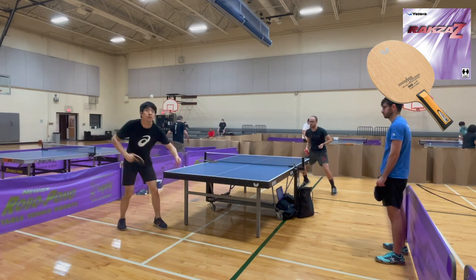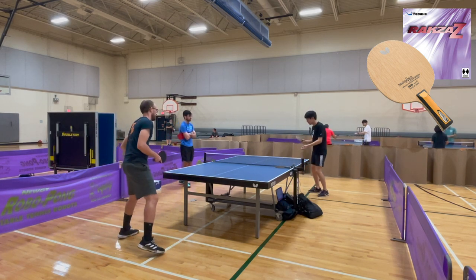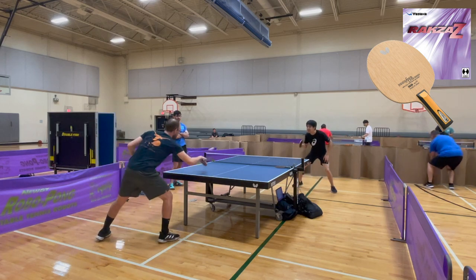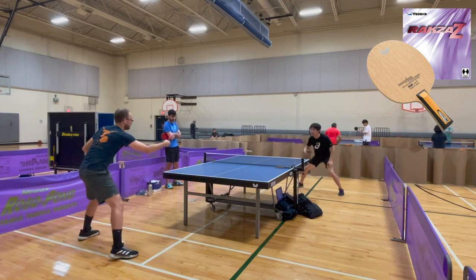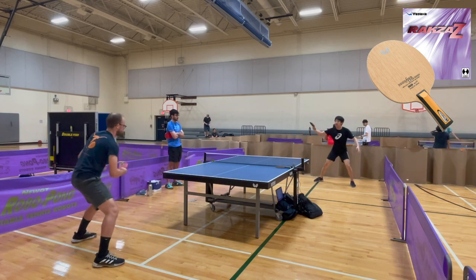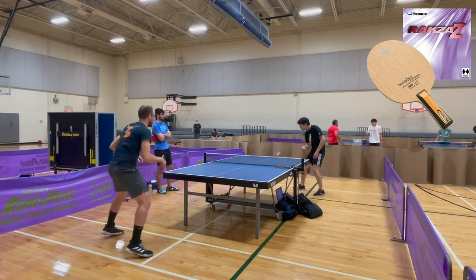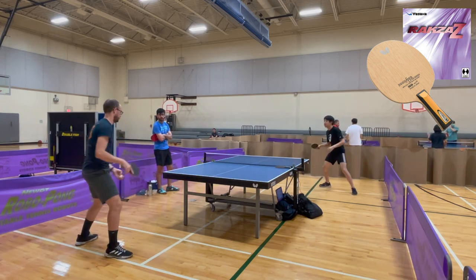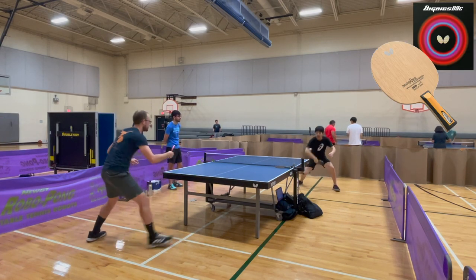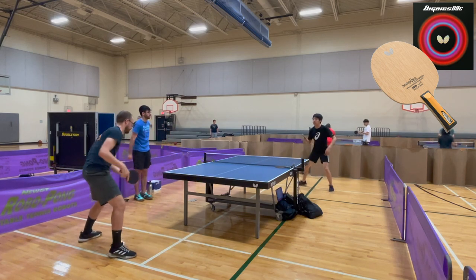Once again I feel like Roxa Z has very good security but it doesn't launch the ball out with crazy power on the backhand. It holds the ball and secures it to the table, but it doesn't have the explosiveness that I want from my forehand rubber. 09C holds and launches the ball much better because of that trampoline effect.